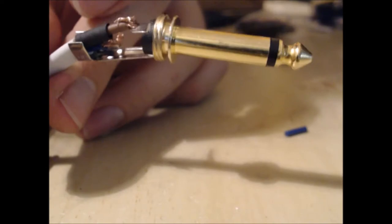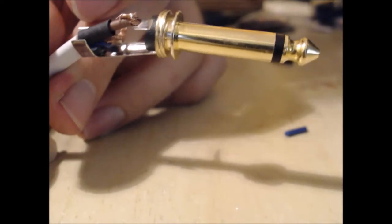There we go — this would work in its present form if you do this on both sides, but it actually helps if you solder it as well, so that's what we're going to do now.